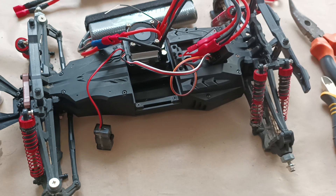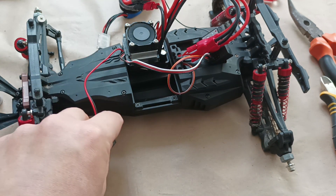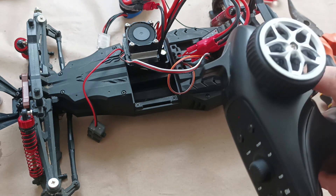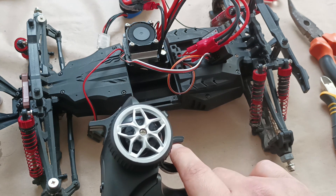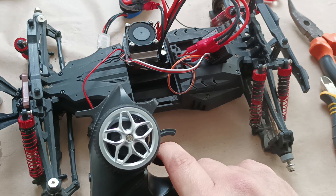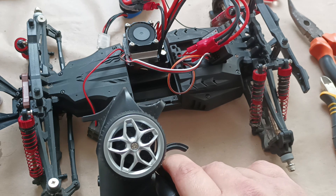Now let's connect it to a more powerful battery and see if the sound changes, and if we can feel that the axles are rotating at a higher speed. Now I have connected this car to the 11.1-volt battery. Let's turn it on and try to accelerate. I just pressed the accelerator a little bit, but I think I can already hear the same level of sound or noise as before. Let's accelerate it to the end.